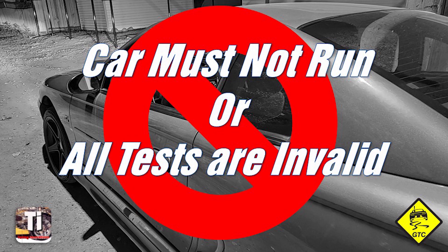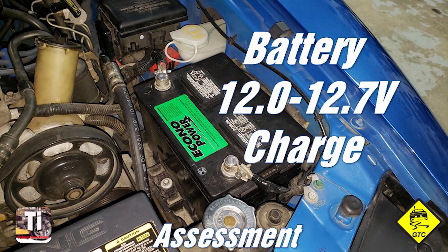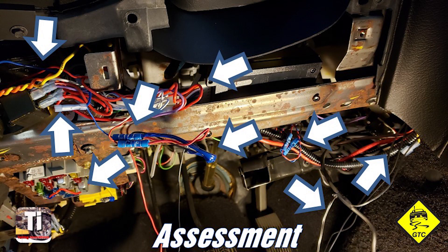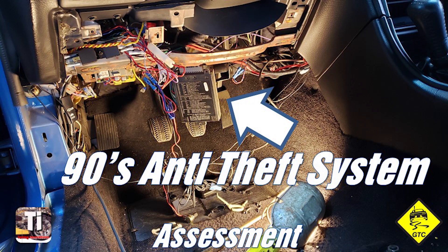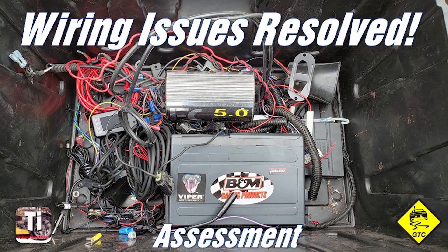To do no-start diagnostics, a vehicle must not start and run, or these tests will all register a pass. If it restarts, you'll have to wait for the gremlin to recur before you'll be able to properly test. Assess your system: look for an aftermarket ignition box, fully charged battery, and fuel in the tank. Search for obvious harness issues, blown fuses, or a malfunctioning anti-theft system. If any of these are present, bypass the aftermarket ignition — be sure not to skip this — and resolve any other obvious problems.